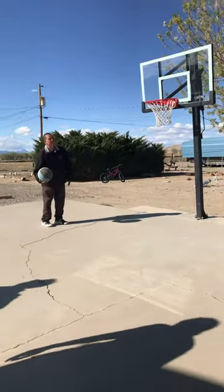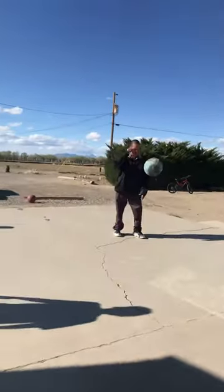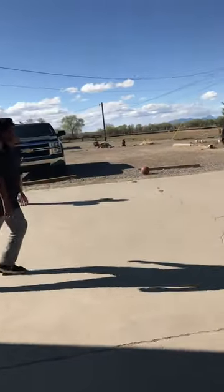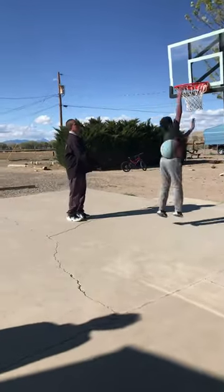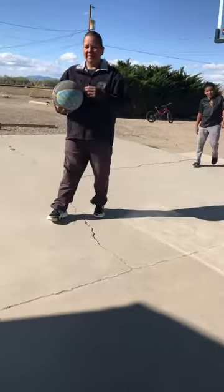I will do it off the backboard. Take care. Oh, almost. We are going to go more. I've been here. You get that one. Here you go.